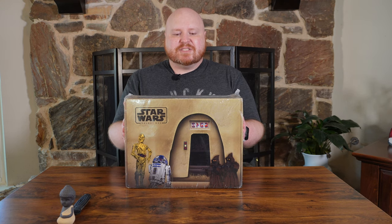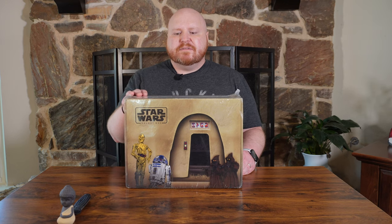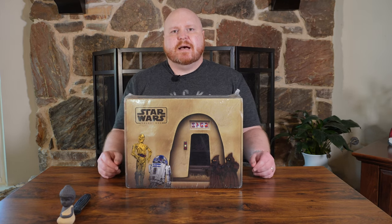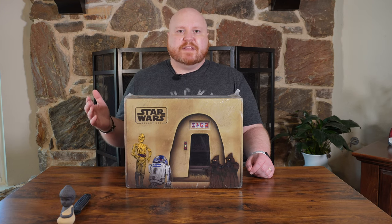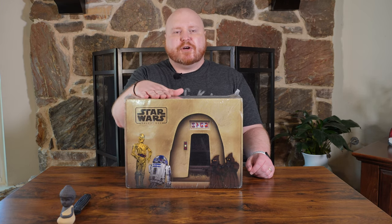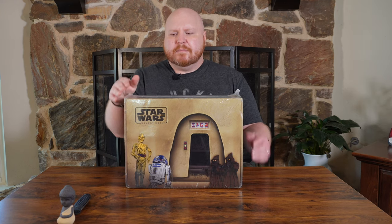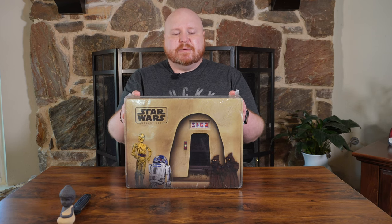Today I've got the Star Wars Galaxy Box from a company called CultureFly. They do a bunch of these themed boxes quarterly — boxes for Friends, Supernatural, DC comic superheroes, and all different kinds of themed boxes. I decided to try the Star Wars Galaxy Box for the current summer, I think it's the August shipping quarter.